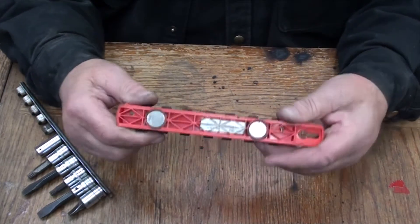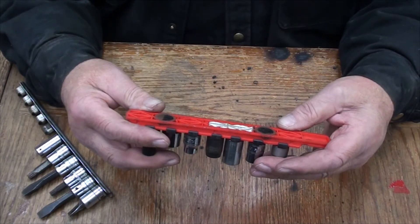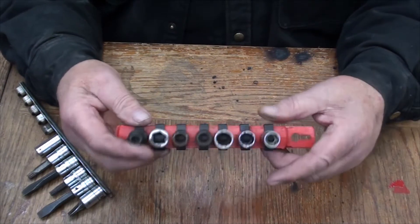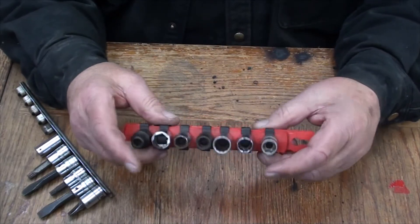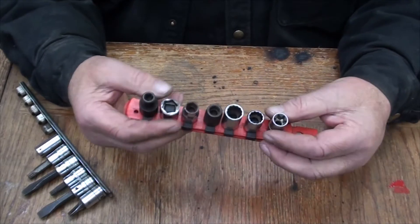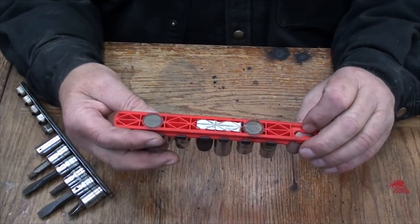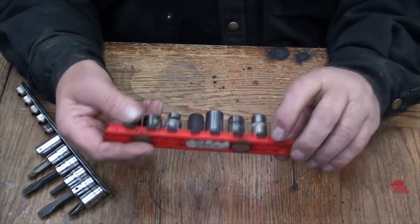This one happens to be a Gray Tools rail, part number 25617. I tried to look on the internet to see if these are still available — they're very well made, good durable plastic — but I have not been able to find them online under tools of any kind or under the Gray name on their site.